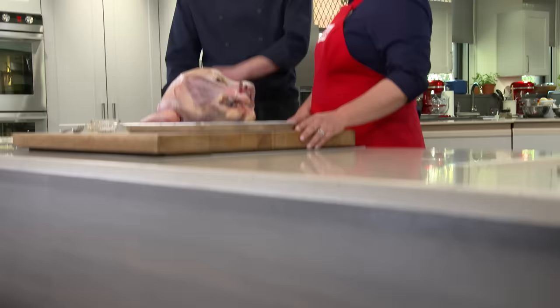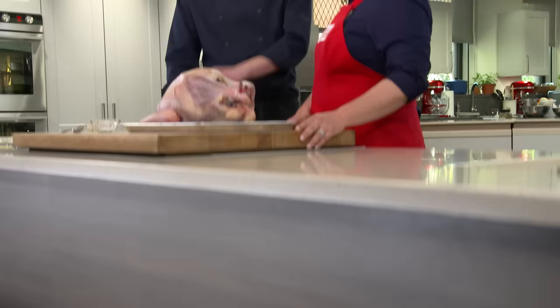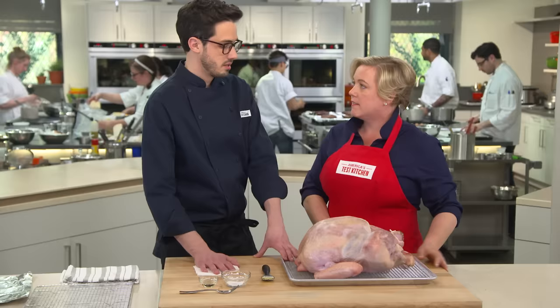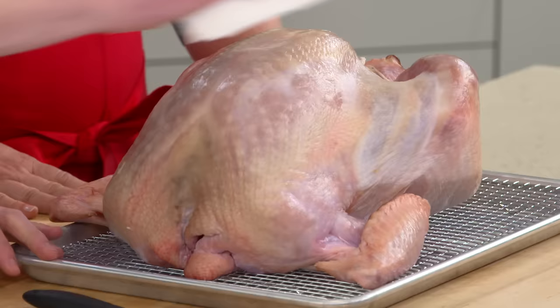We're putting this in the fridge uncovered so we get extra dehydration on the outside, which leads to better browning. After about 48 hours, this skin looks almost like leather — really dried out. That's a good thing. Pat away any remaining moisture and it should be very dry at this point.